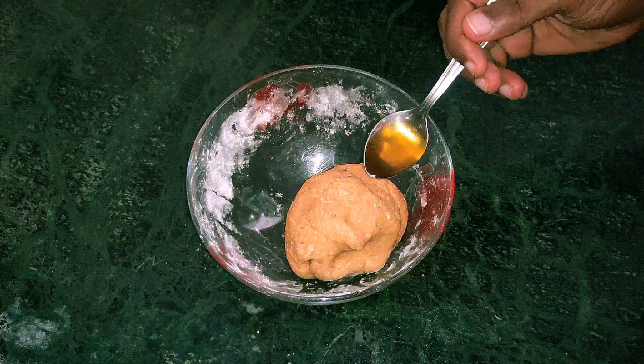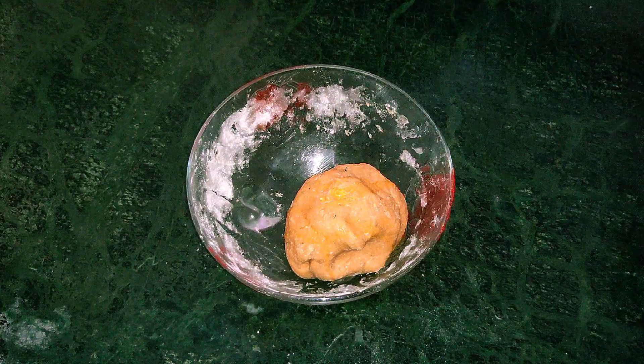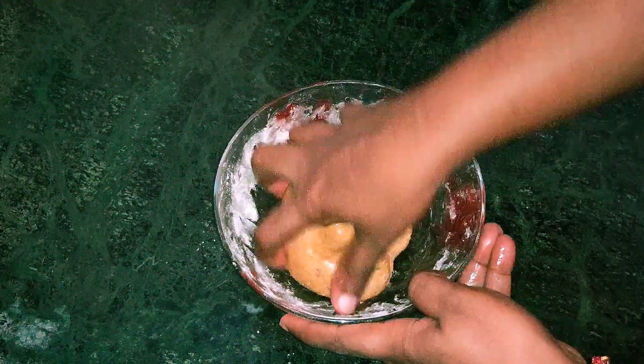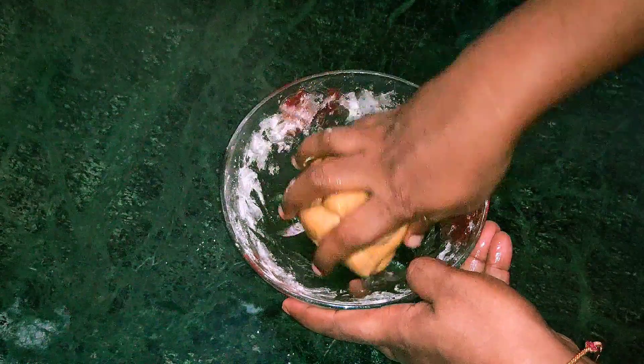Put a little bit of the dough in the middle of the dough. We will add 10 minutes to the rest.